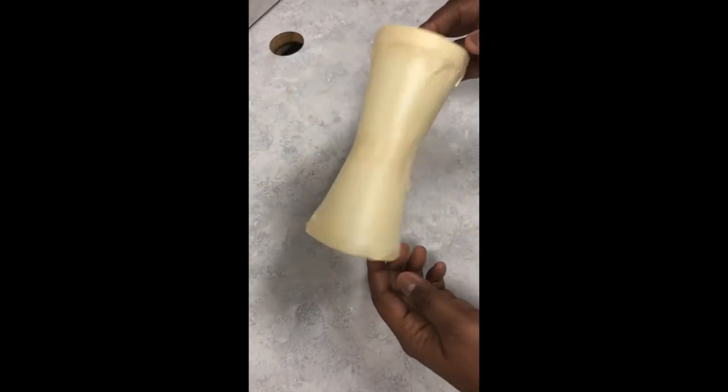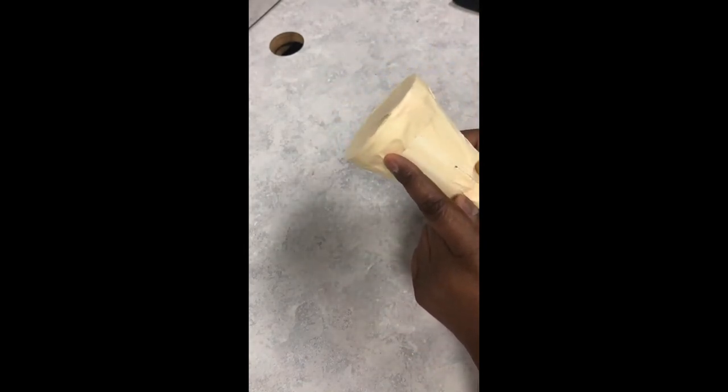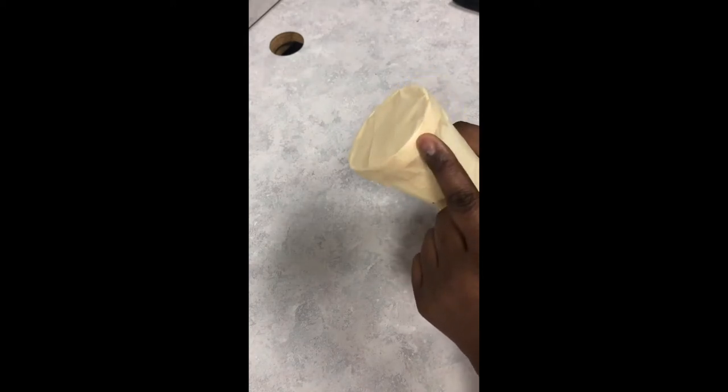Once we've completed covering our drum with the masking tape, I like to go around the rim and cover one more layer of masking tape to give me a smoother finish for my decoration. If you'd like to do that in the middle as well, feel free.